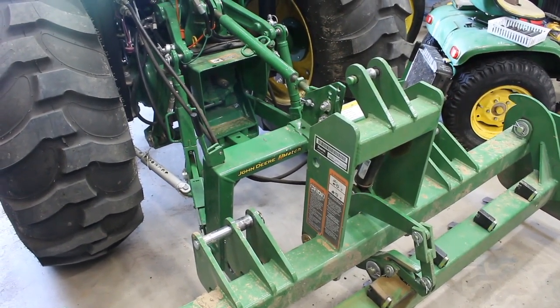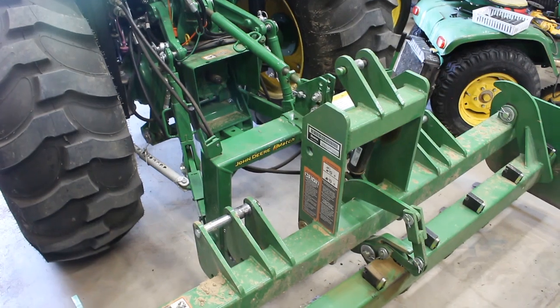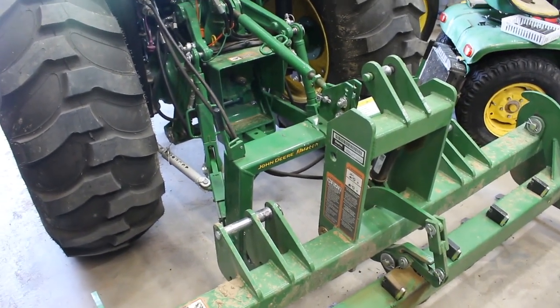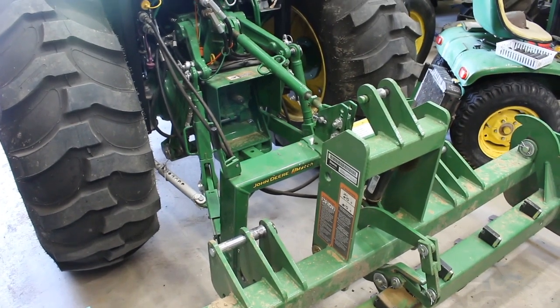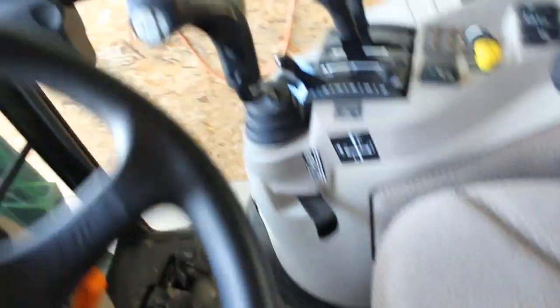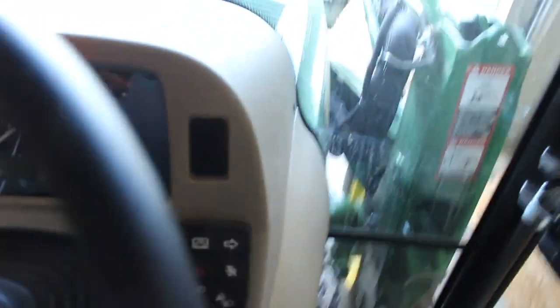What I'm going to do is take you into the cab and show you how to set it up, and then I'll come out and set the camera up and show you how to back the tractor up. Pretty simple procedure. All right, so let's get into the tractor.